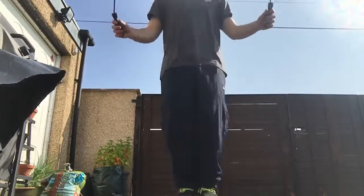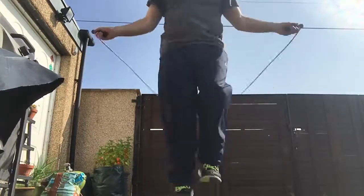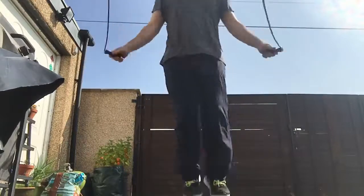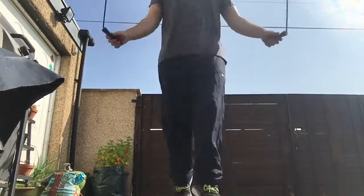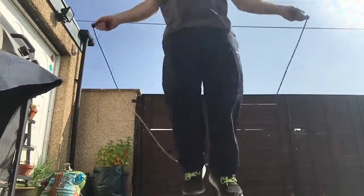Then you can obviously branch off from there, doing tricks and showing off and stuff, and going as fast as you can. I don't know if I'll be making another video showing some tricks and stuff, but maybe, maybe.